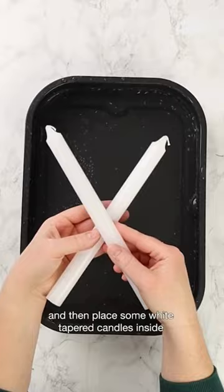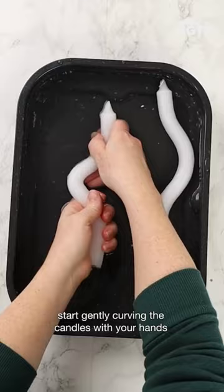Let the candle soften for about 20 minutes, then when the water is cool enough, start gently curving the candles with your hands. Let the candles dry and then add some spooky faces with a small paintbrush and black acrylic paint.